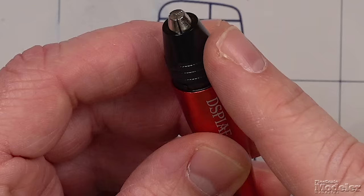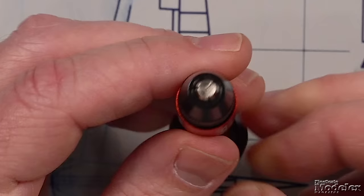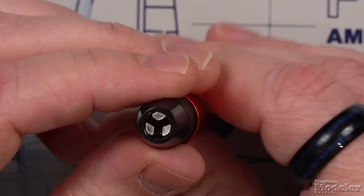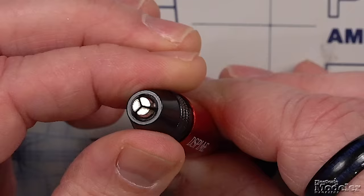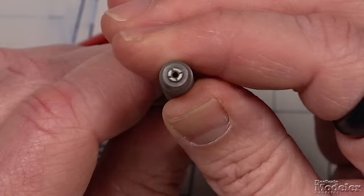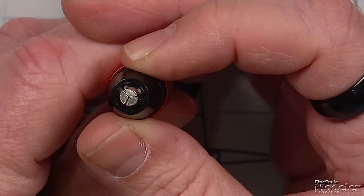Then I noticed that this pin vise doesn't use a collet — it's actually a three-jaw chuck. That impressed the heck out of me. Because what that means is that it will tighten down all the way on whatever size micro drill bit you need. Anyone who has used a pin vise with a collet knows those collets often leave gaps along the sides — it's impossible to tighten all the way down. And if you're using a really small bit, it can go sideways. With this, you're going to be able to keep it true and straight.